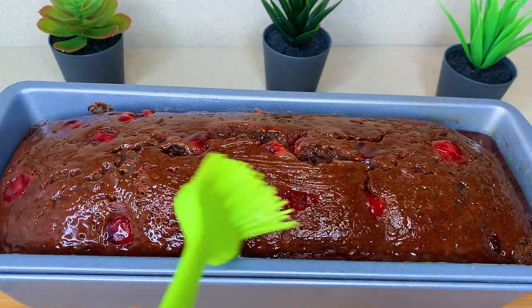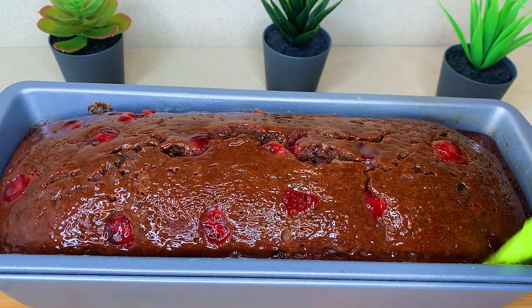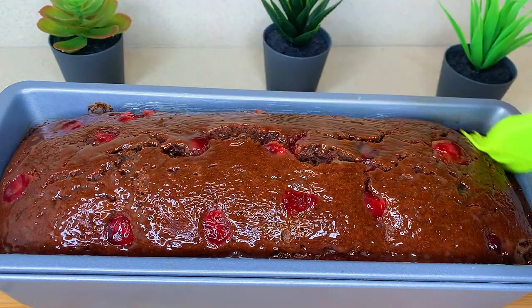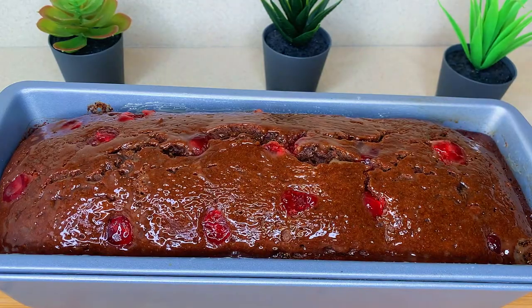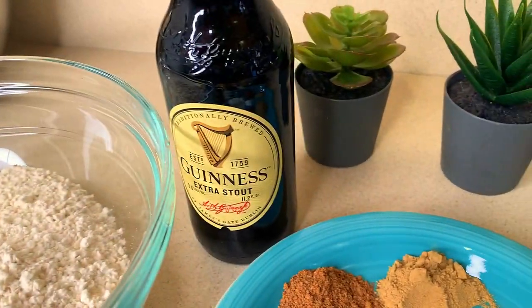Hello, what's up everyone, welcome back to my channel! Today I'll be showing you how I make my version of the Jamaican Easter Bun. Let's get started.